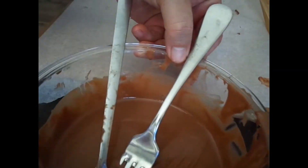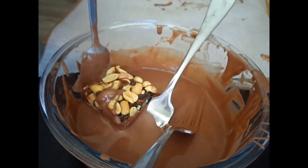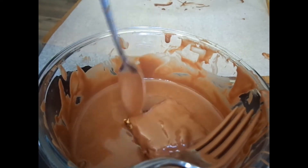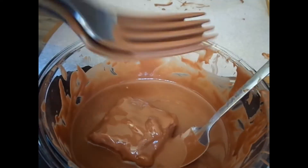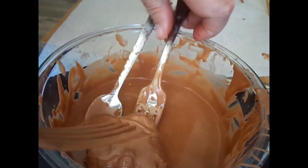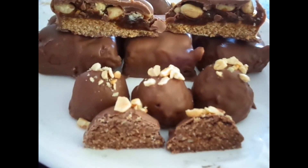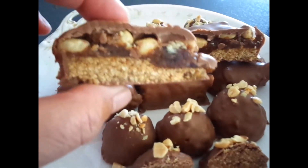Next were the Snickers bars. I basically did the same as what I did with the walnut and oat balls — just making sure it was all completely covered with chocolate around the sides. I put them in the fridge to set again.